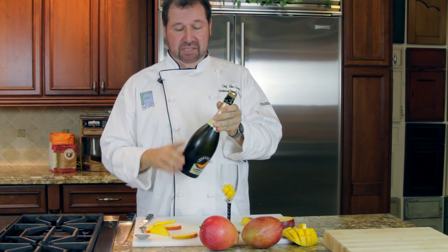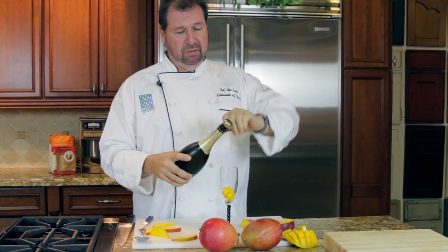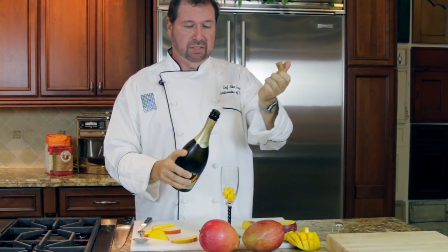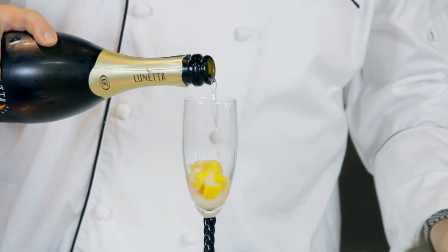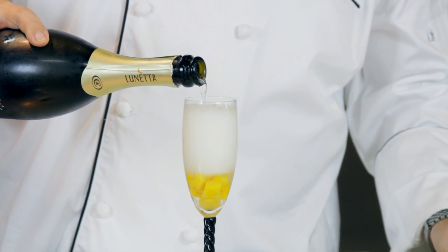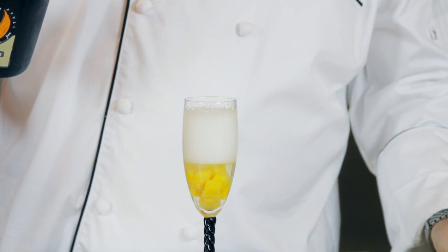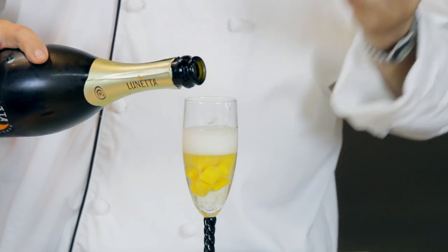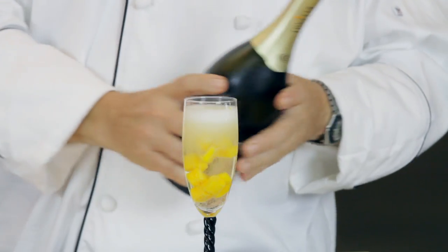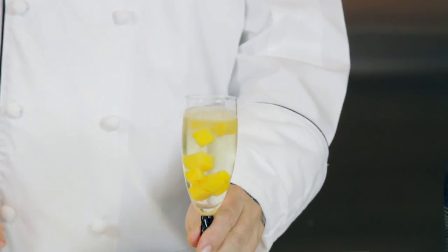Bellini is about Prosecco. Prosecco is an Italian sparkling wine. It should be fresh — only about six months in the bottle, not aged. It comes with a top cork just like champagne, but this comes from Italy, the Venice area. Take it and pop it, hold on to the cork, and then just pour the Prosecco over the mango. The mango flavor is so strong that it infuses right in. Some people may use a puree for mango, but I just love that — look how sexy that looks. That looks wonderful.